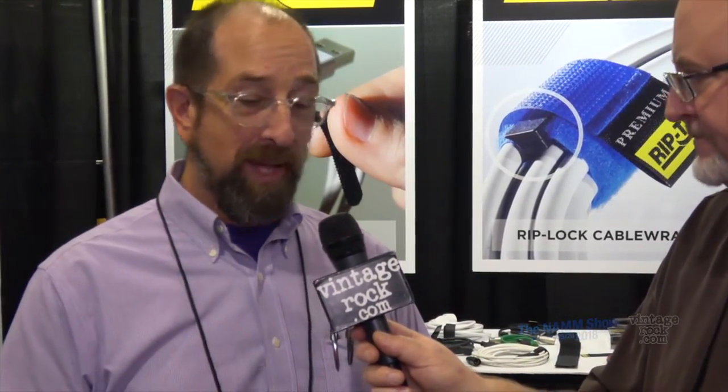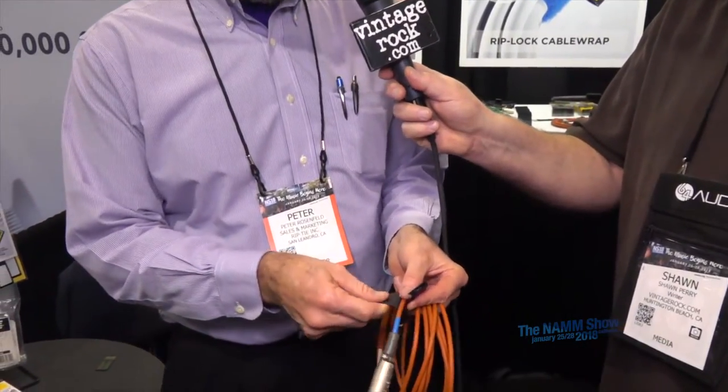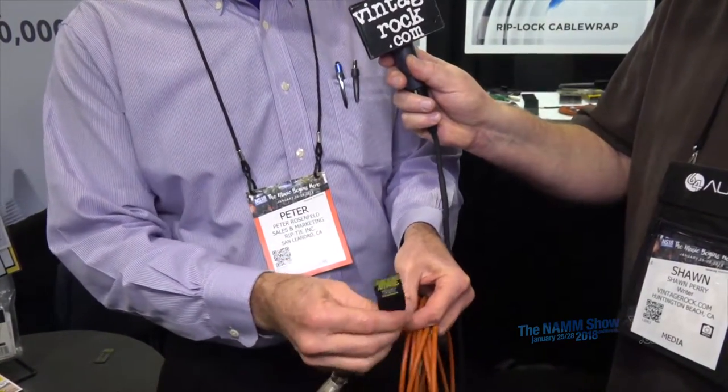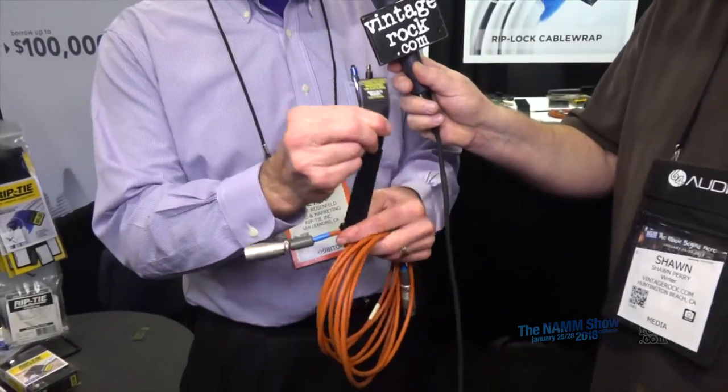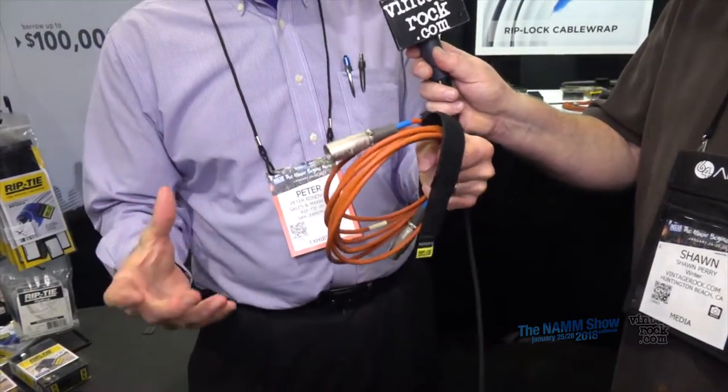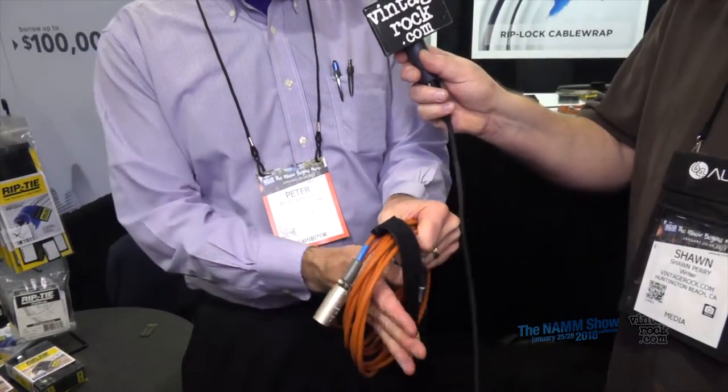What we're showing here at the NAMM show is our new patented cable wrap called the Rip Lock. The way it works is you attach it about two inches down from the male end of the cable, put the smooth side against the cable, take the pull tab, push it through, pull it tight, and now it's permanently locked onto the cable.